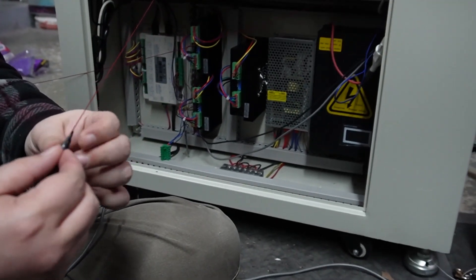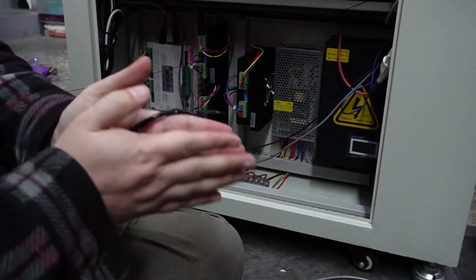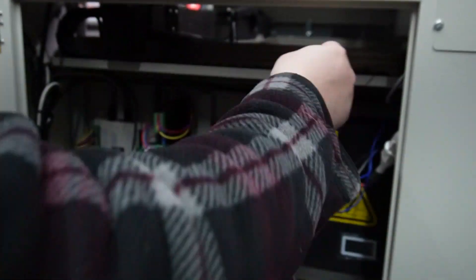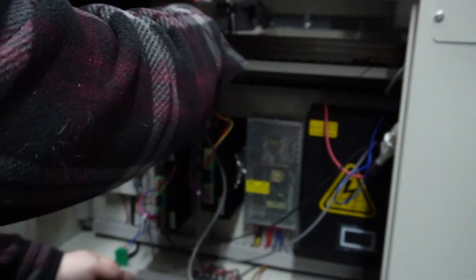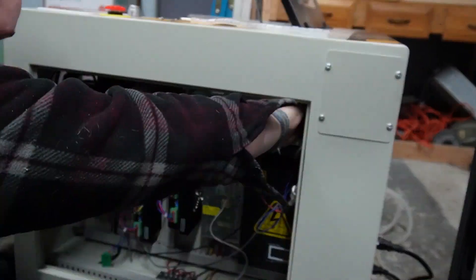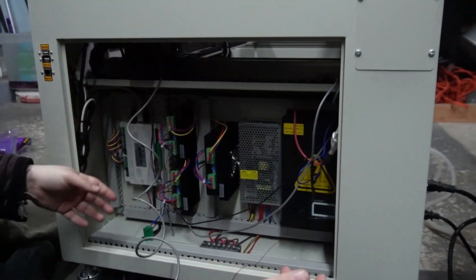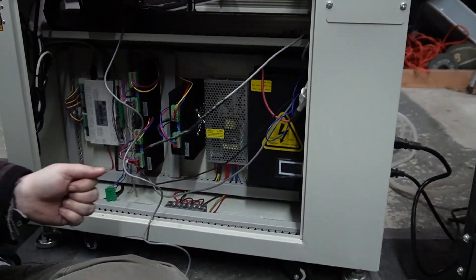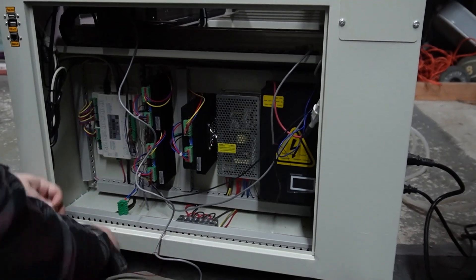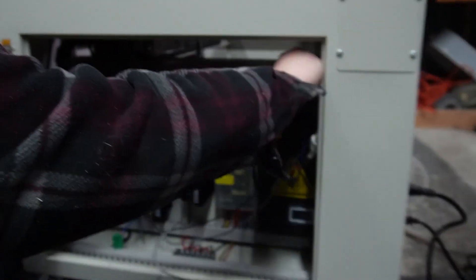Now we go the opposite way — I'm gonna tie it on in the exact same way and then slowly pull it through again. I have it tied and taped up, and tried to get this end as small as I could so it's kind of pointed and will help guide it. Just like that, we've got it up — cut the string off, get it out of the way, and finish feeding it through.